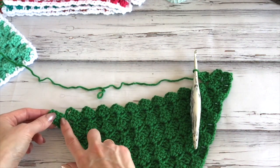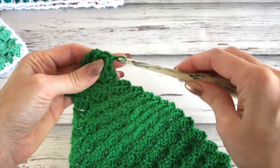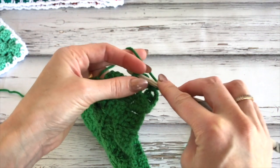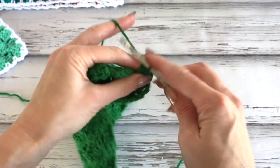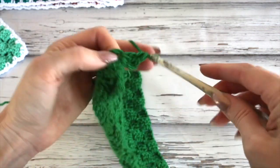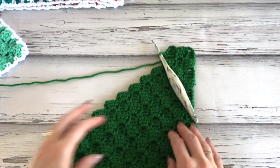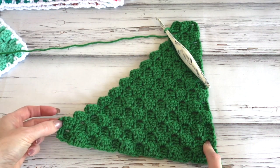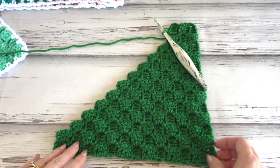Always when we reach the end, we're no longer increasing — so we work that chain three and bring it back down. When you get to the end, all we're doing is slip stitching into the chain three, chain three and turn, then slip stitching down into this chain three space. You can also slip stitch across, but I like the chain three — it looks a little cleaner. So we're just continuing to decrease every row, not doing any more chain sixes.